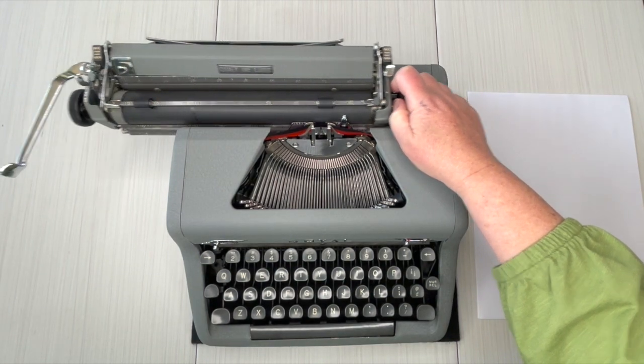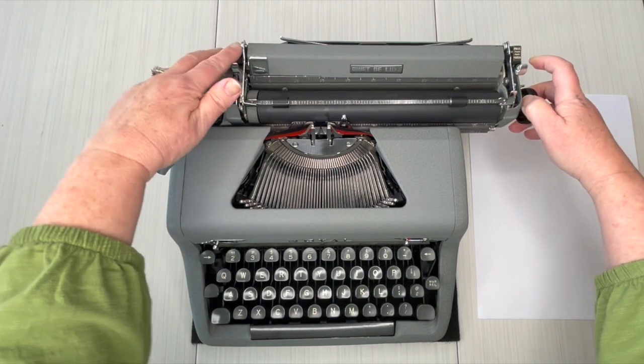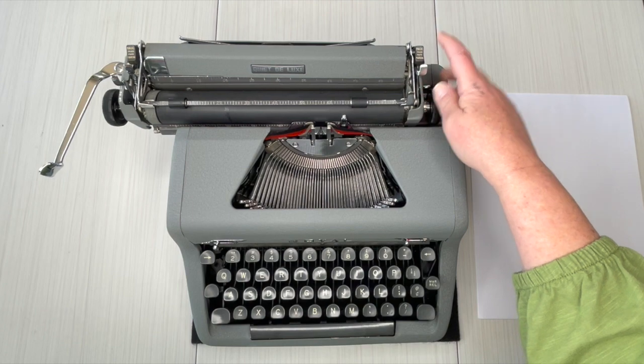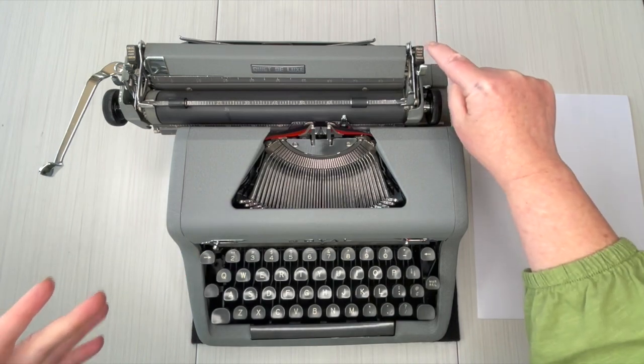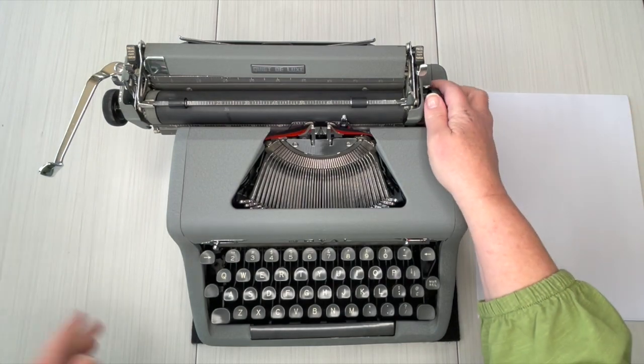For the typing demo I like them in, so I'm going to bring it in to here and hit it — and here, hit it. The only time when you're bringing it in, all you have to do is hit it, but when you're going out you have to hold it while releasing the carriage to move the margins out.